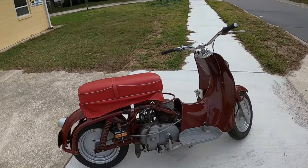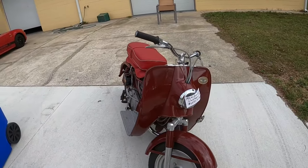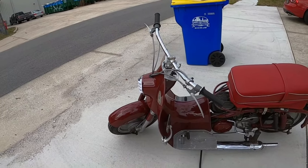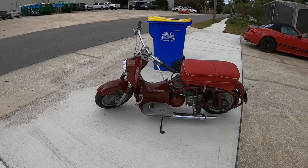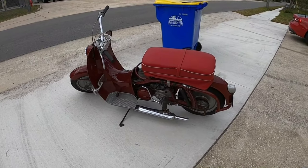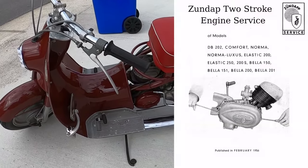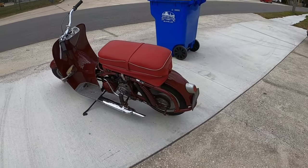The first Honda Ruckus was 50cc and only put out an anemic four and a half horsepower if you're lucky. They made a big Ruckus, the 250cc, and that was about 12 horsepower. Both of those are four-stroke motors. This is obviously a two-stroke, and it has an engine similar to their DB 200 street bike at the time, but it's not quite the same.